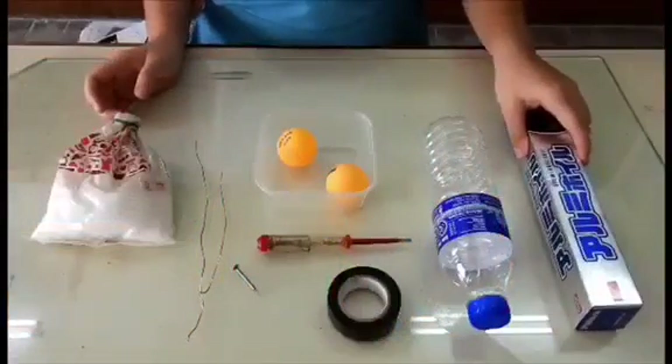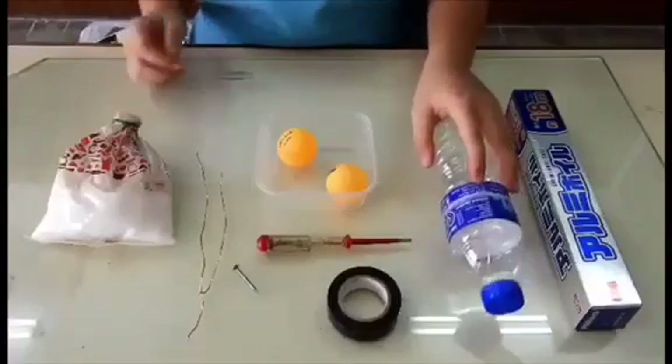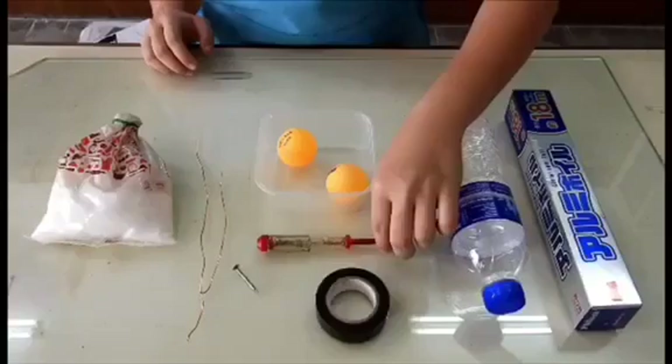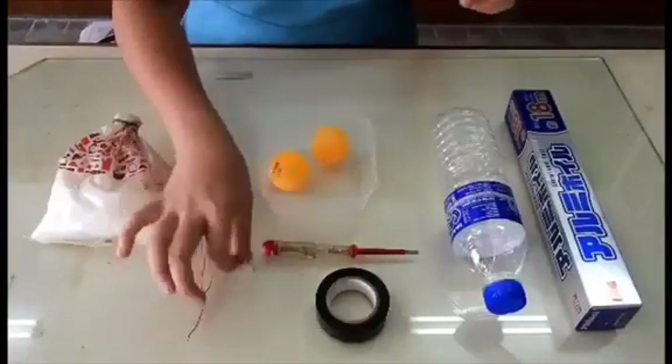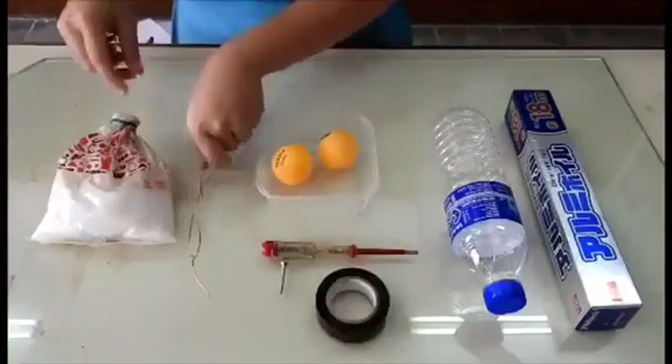So, the materials that you need are aluminum foil, a plastic bottle — preferably one that has a smooth surface — electrical tape, a screwdriver, two ping-pong balls, a screw, two copper wires, and salt.